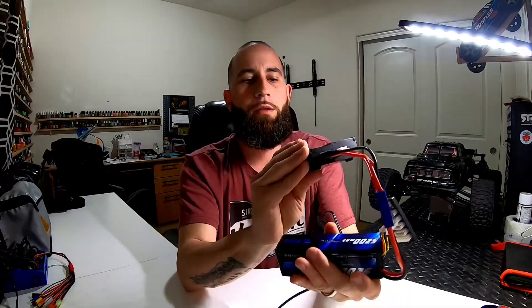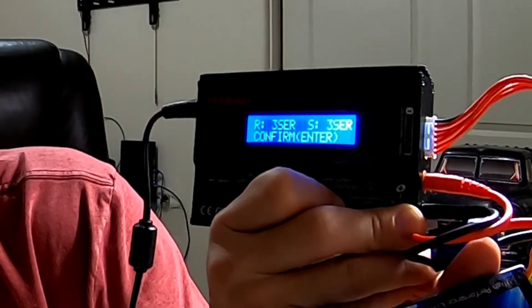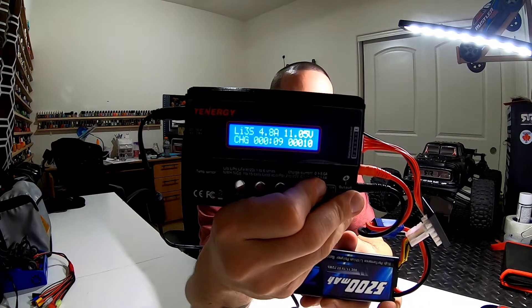You just push start and then plug your balance wire in. I'll show you how quiet it is, because I was actually really amazed — my wife hates my tracks since it's so loud. I'll go ahead and start it for you: hold, cancel, stop, confirm, hold enter. There it is — you can see the little countdown. Listen how quiet it is — nothing. At first I didn't even think it was charging, so I'm pretty pleased with it — it's doing its job.